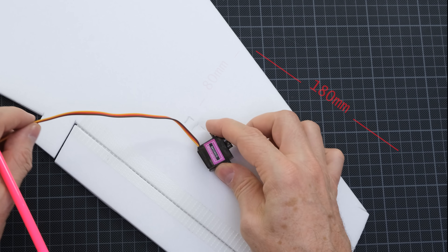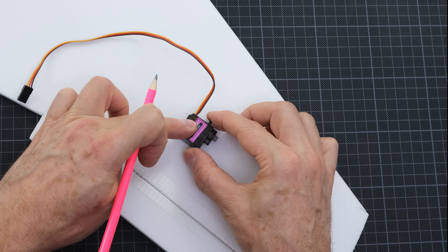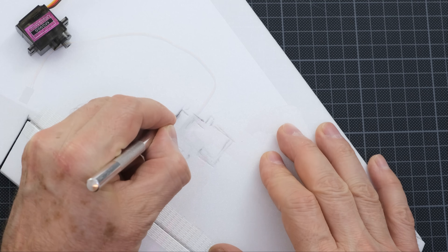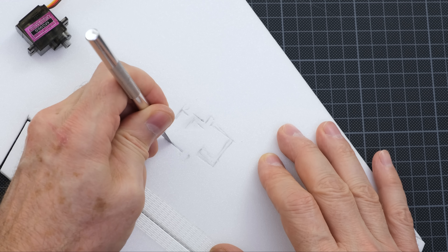Any microservo is suitable for the controls. I chose the MG90S servos because they are inexpensive and sufficient for this model. Alternatively, you can choose the much cheaper blue SG90 servos.